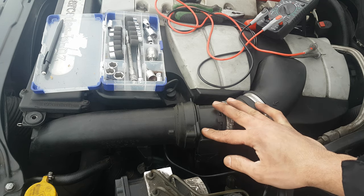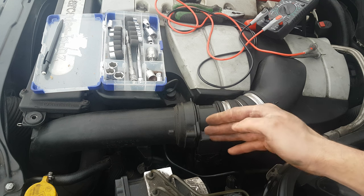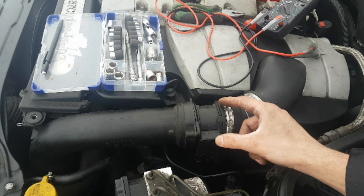The most common failure of a mass air flow sensor is a dirty one. What happens is that when dirt gets on that hot wire, the air passes through the wire and the voltage required to keep the hot wire at the correct temperature is going to be less.